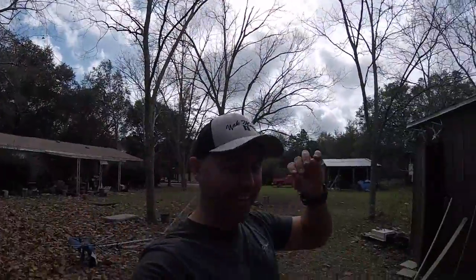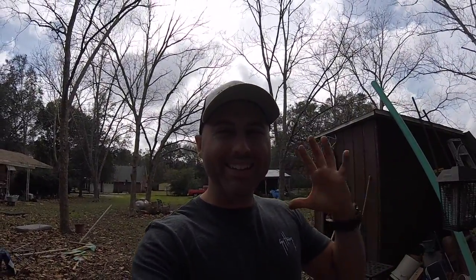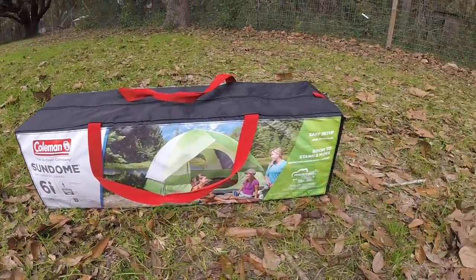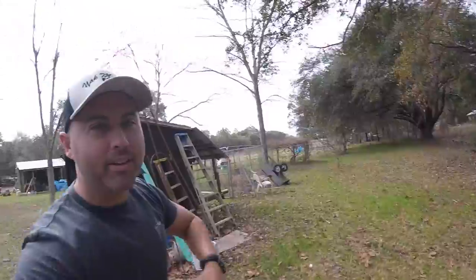Good morning, YouTube. It is the middle of January — January 17th to be exact — and it is about 80 degrees out here. Check it out. In this video, I am going to unbox and give my opinion of the Sun Dome 6 by Coleman. So here we go.